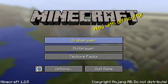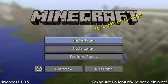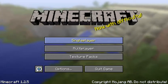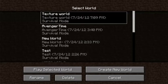Hey guys, this is another video, but this video is different. This is going to be a series of me doing progress on my texture pack that I'm working on. Let me show you what I've done so far.